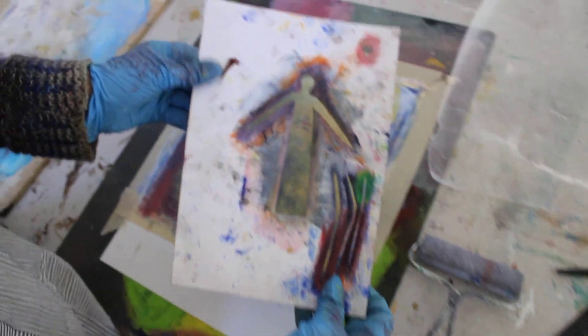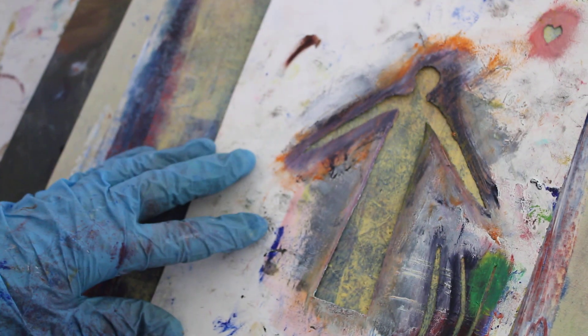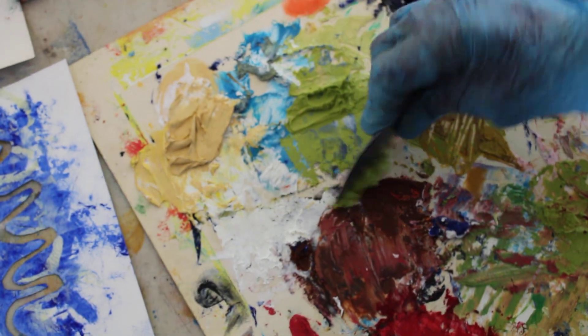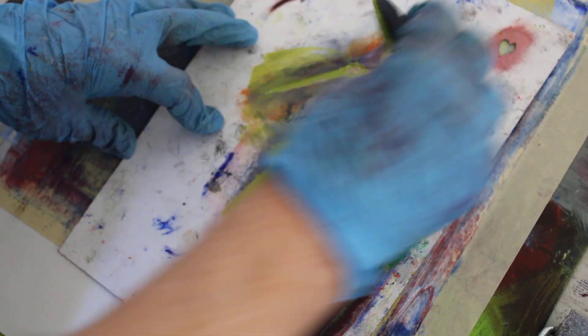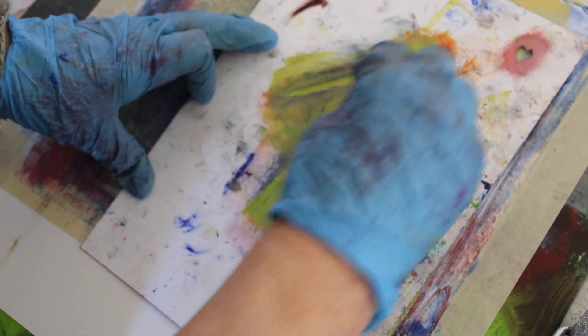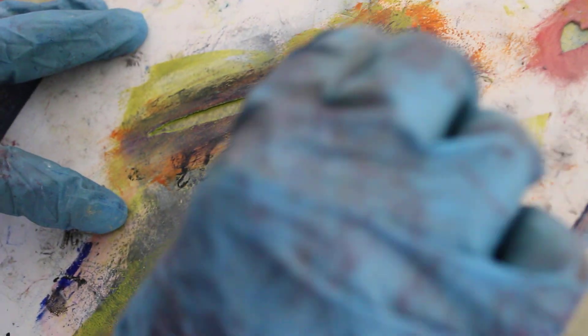Here's a stencil with a figure cut into it, just a piece of paper that I cut that figure into. And then I'm going to take some cold wax in green, and I'm going to push that into the space of the stencil, and then I'm going to pull it off a little bit with the squeegee so it's not too thick, and then I'm going to lift it up.